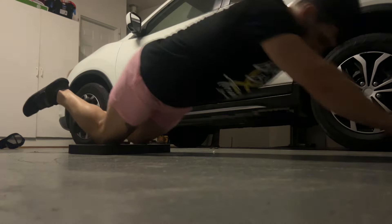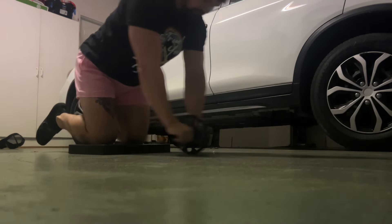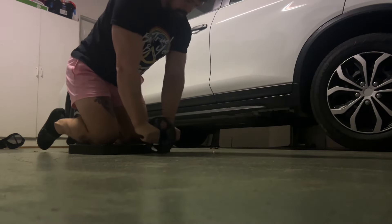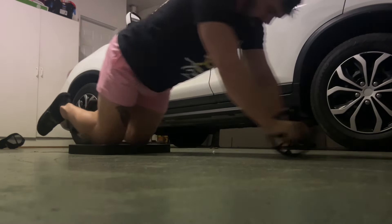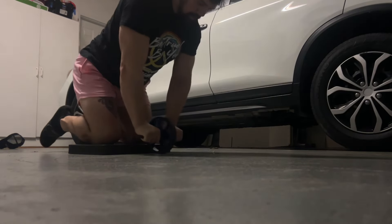This will be the last exercise in the video: 12 ab wheel rollouts, two sets, and for the last two I pause at full extension. That's pretty much it for this episode of Dad Bod. Please like, share, and subscribe if you liked it — and don't if you didn't. I appreciate it.